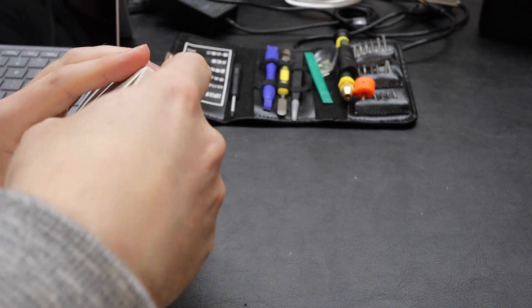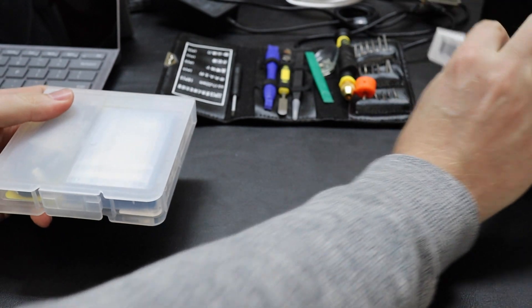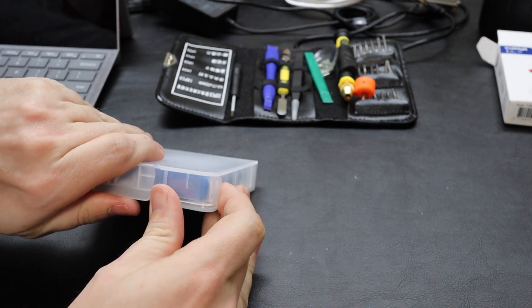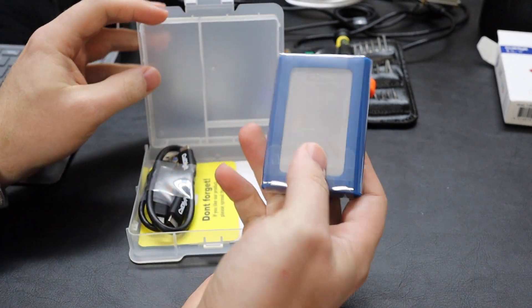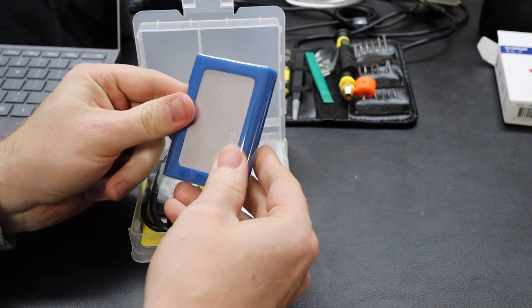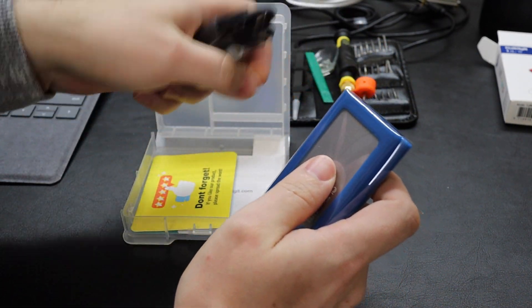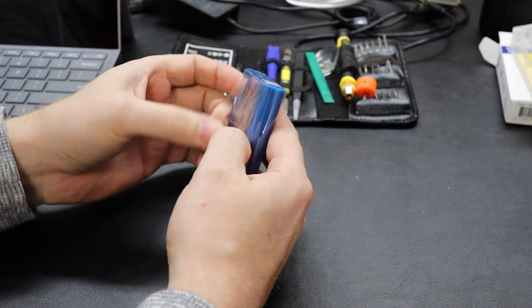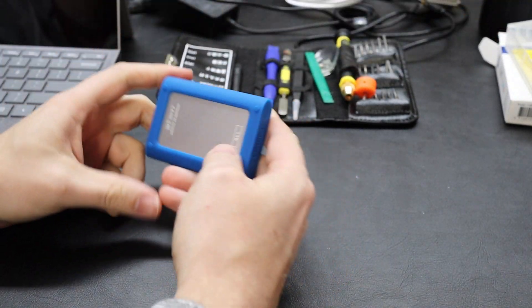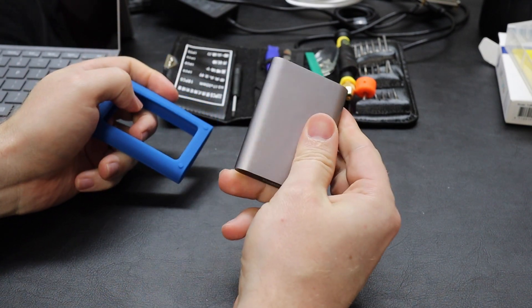Okay, so let's open this guy up and see if we can get a drive out of it. Really nice packaging. This is actually a really cool drive — it's ruggedized and feels really solid. We've got some USB-C cables in there, USB-A to USB-C as well. But we're more interested in the drive itself.